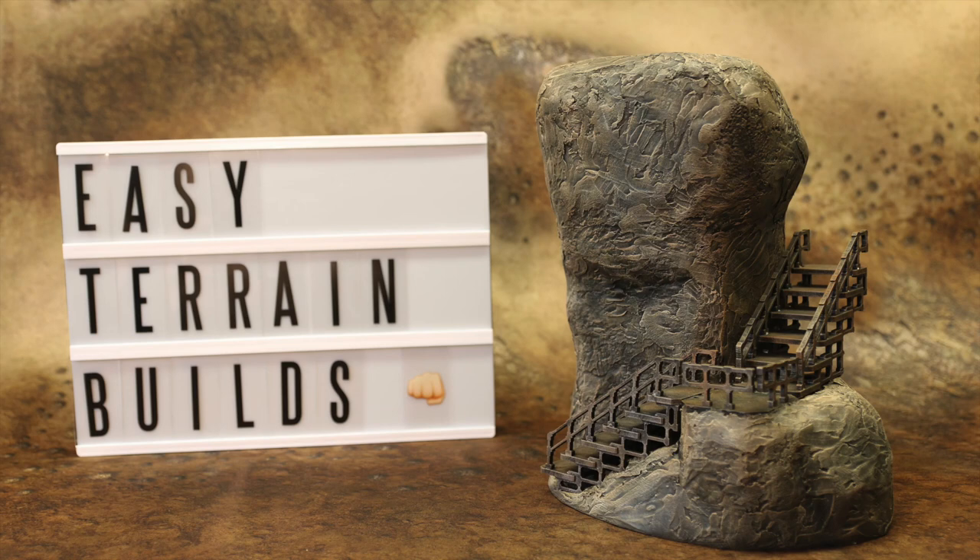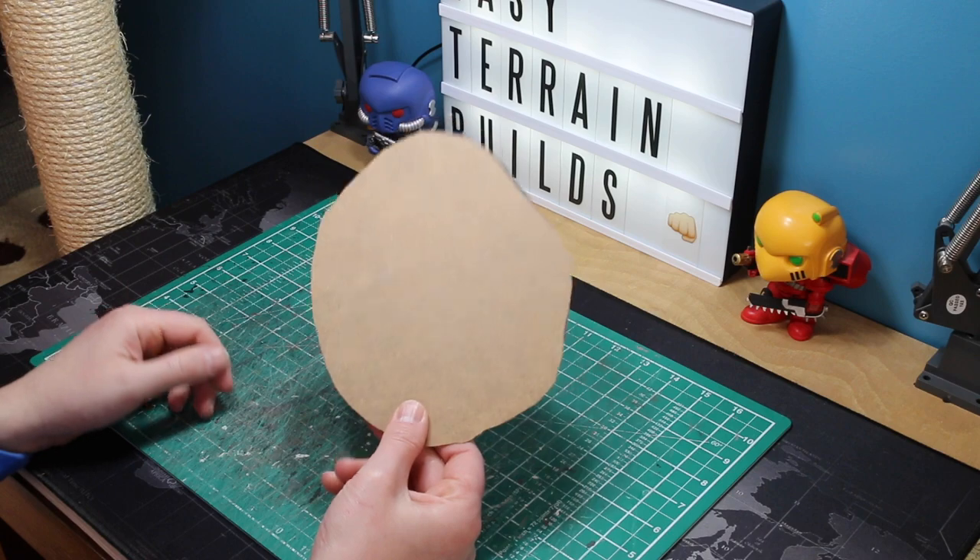Hi guys, welcome to Easy Terrain Builds. My name is John, and in this video I'm going to show you how to build rock stacks with industrial stairways to help fit in with any of your other industrial scenery that you've already got, instead of boring old ladders and things like that.